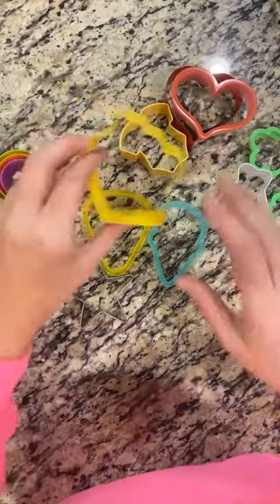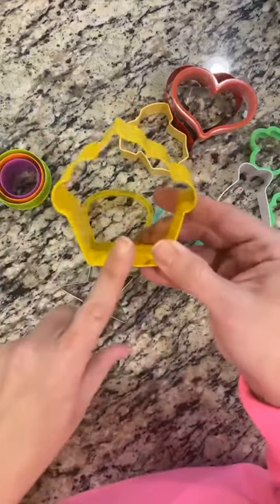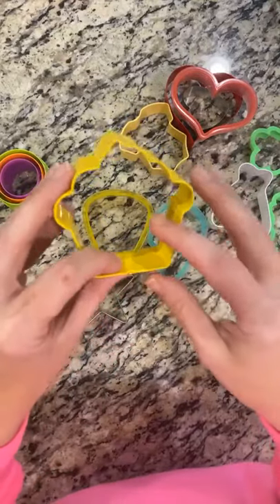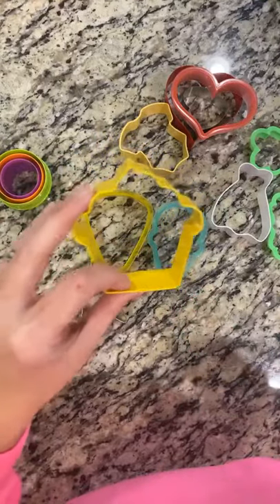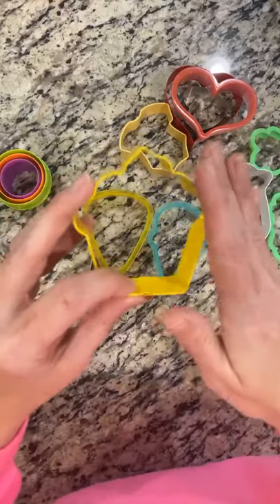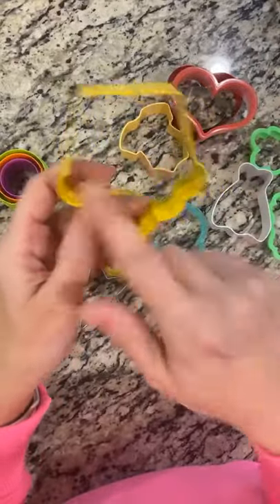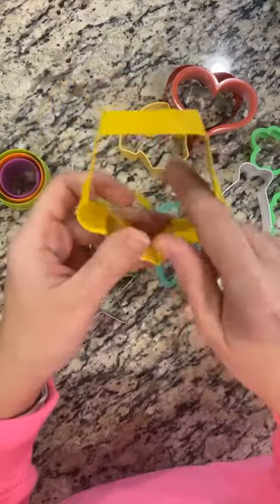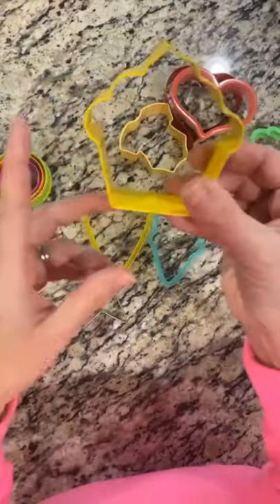Next is your cupcake cookie cutter. This is a Wilton one that I've had for a really long time. I always suggest getting a cupcake cutter — you'll use it not only for birthday celebrations but also for different events. You can also turn it upside down and it becomes a leprechaun, or it can become a pilgrim with a beard and hat. You can do a lot with it.